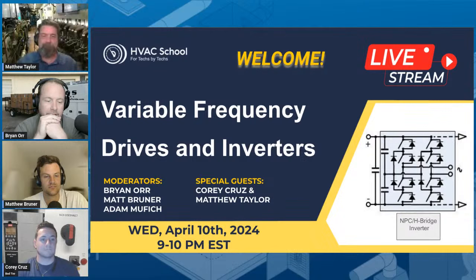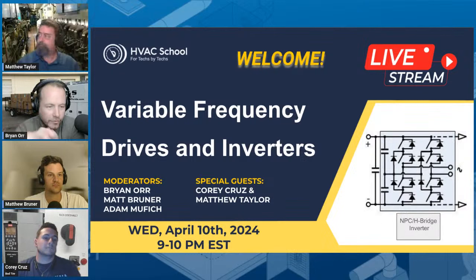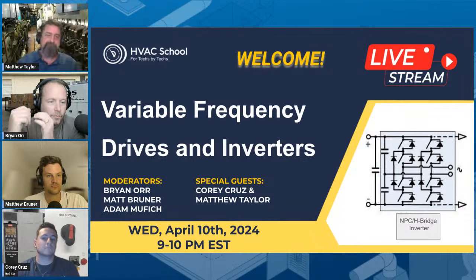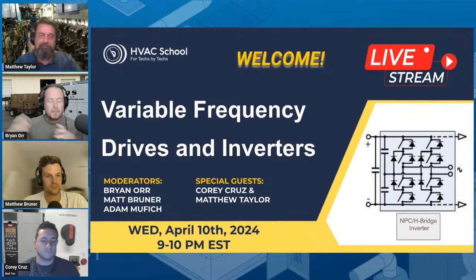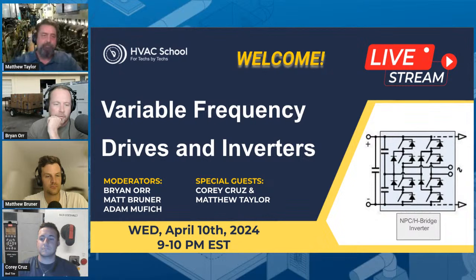Matthew's going to take us through some of the fundamentals. When residential or commercial techs talk about ECMs — electronically commutated motors — or inverter-driven compressors, you're really still talking about a variable frequency drive. It's the same basic principles. You just take a variable frequency drive and put it in a box, engineer it as part of the motor module. That module is really a VFD attached to a motor — an ECM. With an inverter-driven compressor, you're basically packaging it into the condensing unit.